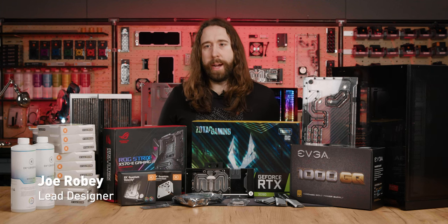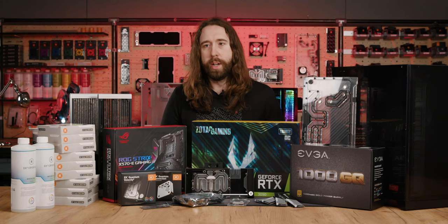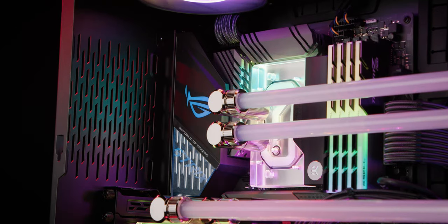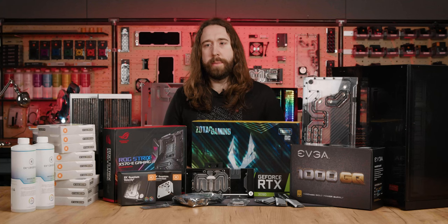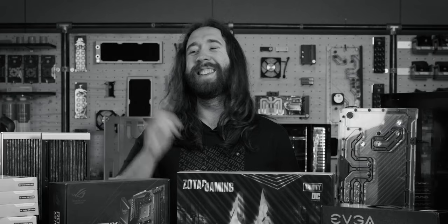Hello, I'm Joe and welcome back to The Modding Room, where we will be building the first ever EK Fluid Gaming Conqueror system. That's significant because it's the first fluid gaming system to feature quantum parts, and that's why you get me.